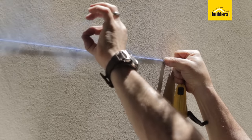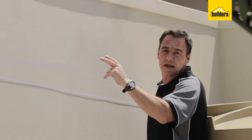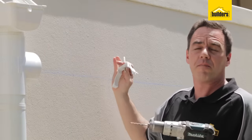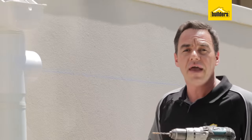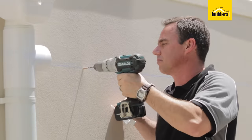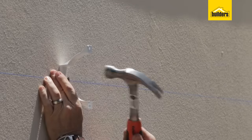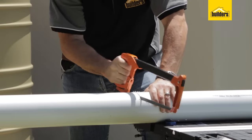Pull it tight and then give it a snap — that should leave a straight line and then we can put all our holder bats to hold the 110 pipe. I've evenly spaced my holder bat markings approximately a meter apart. It all comes in one pack with a 6mm nail, so I'm going to drill a 6mm hole with my masonry drill and knock it into place. Then I'm going to cut the pipe to the size that I need.